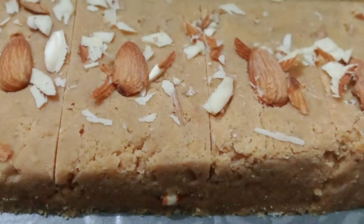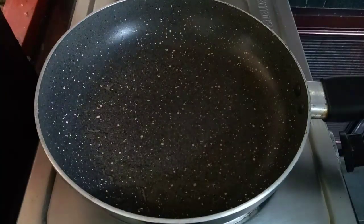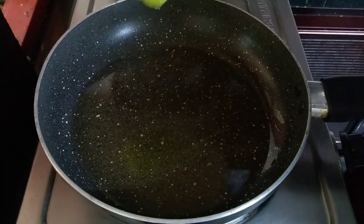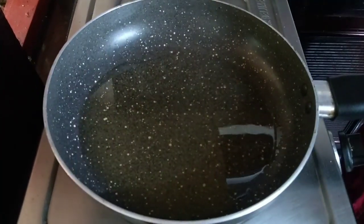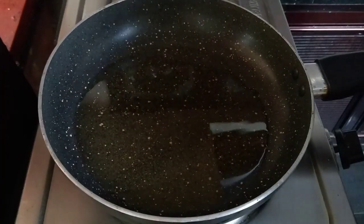I am going to make this recipe for you. I am going to use a pan — you can add 1 cup. You can also use an oven, but it works just with a pan.